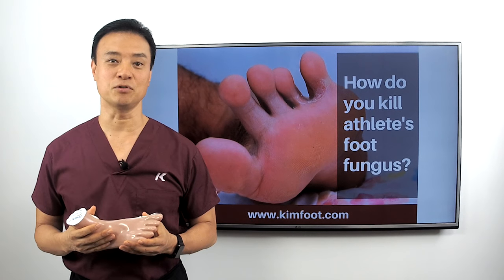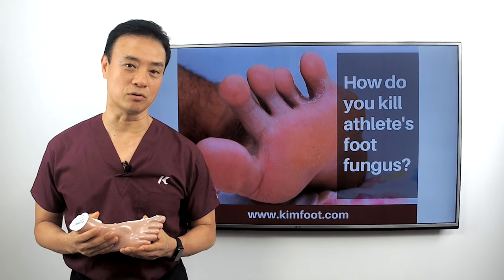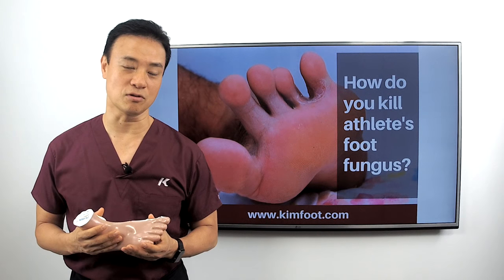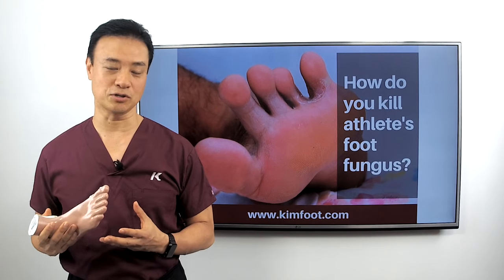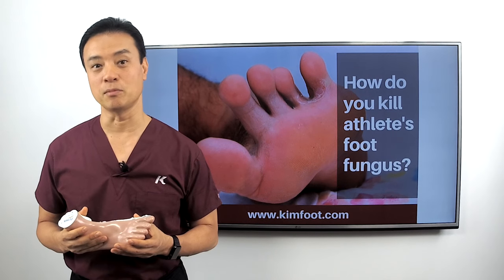If you go see your foot doctor, by that time he may have to put you on oral medication, which has a lot of potential side effects. We have to check your liver to make sure it can handle the medication, and then we put you on it for about a month or so.